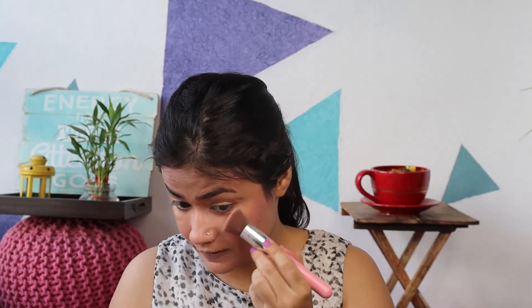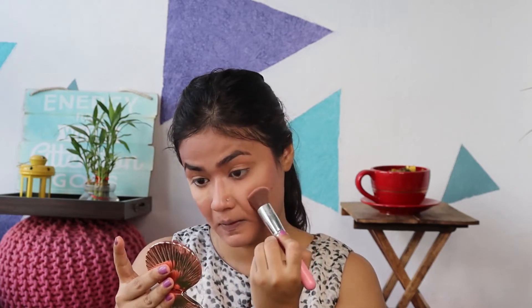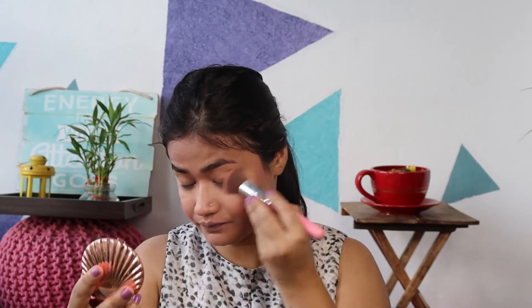Now I am going to bake my face with Maybelline Fit Me Loose Finishing Powder. Maybelline is the most affordable brand, so now I am going to bake my face and leave it like this. Now let's clear that. So this is now done.